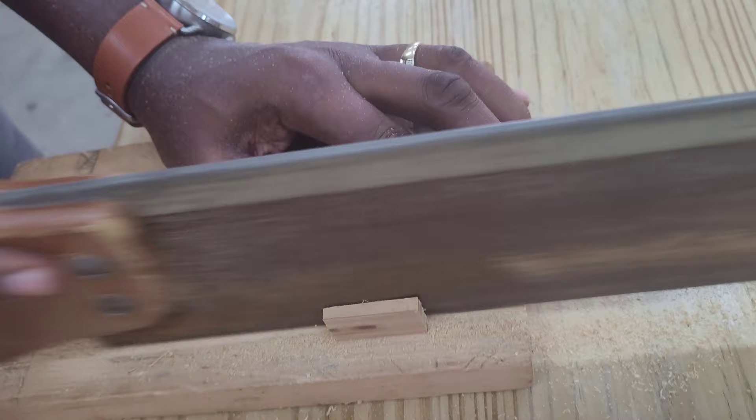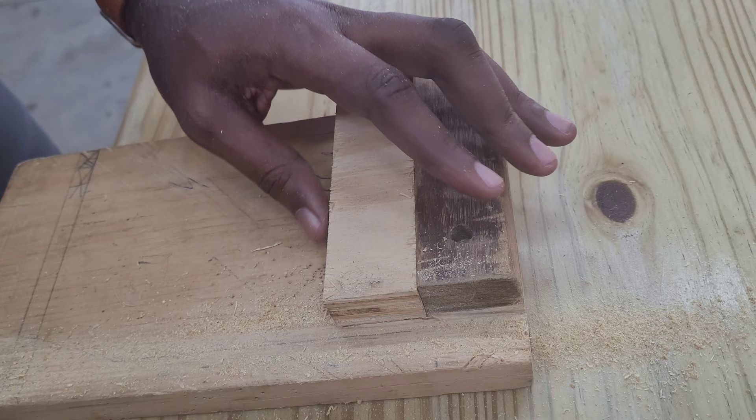As you get closer to the end of the material, you cut slower so as not to damage the bench hook. In this way I have cut off the edge of this piece of material using the tenon saw.